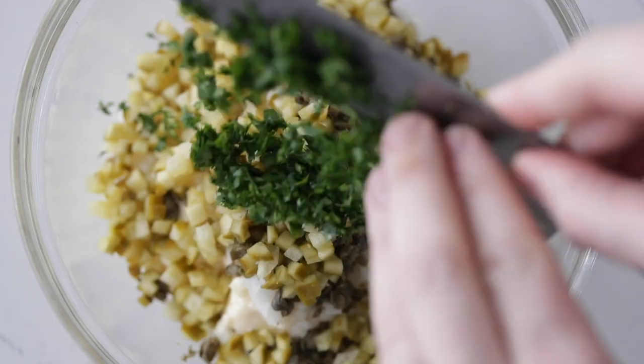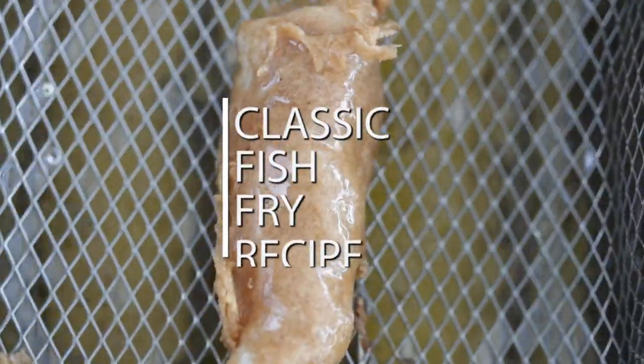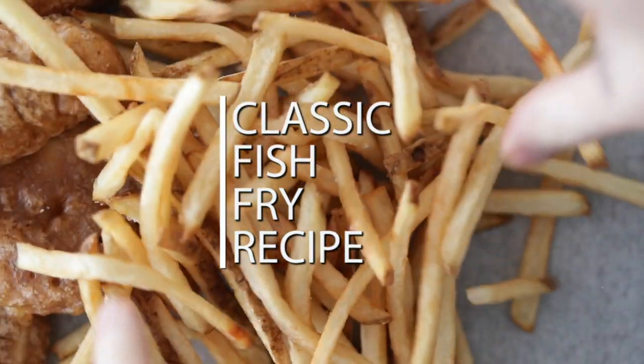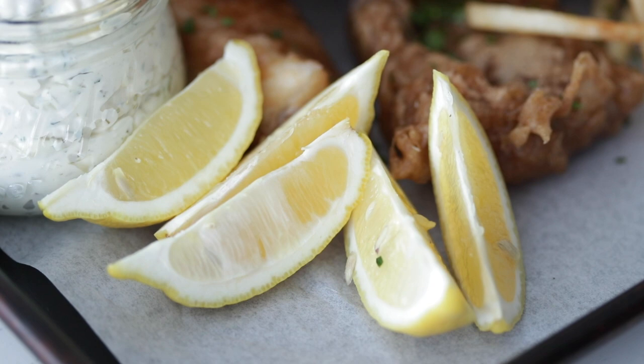Come on now, who doesn't love a good fish fry? I'm gonna show you how easy it is, how much more delicious it is when it's homemade. We're gonna make tartar sauce, we're gonna make a killer beer batter. It is gonna be amazing. No matter if you're celebrating the Lenten season or just happen to love fish fries — super, super good.